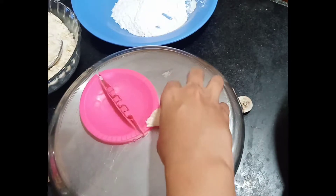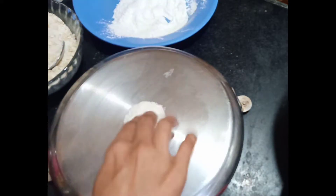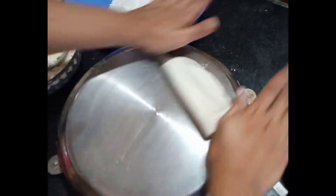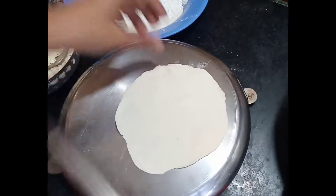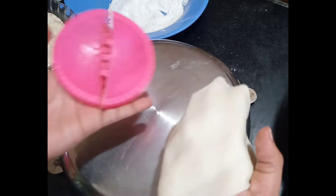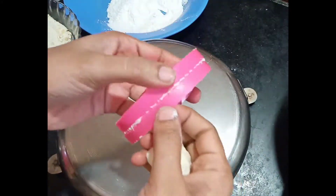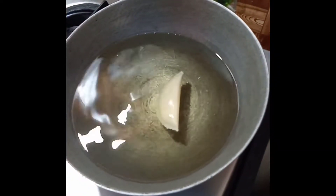If you make the same thing, you will need 3 pieces. Put it on the two sides and put it on the paper. Put it on the dry side as well.